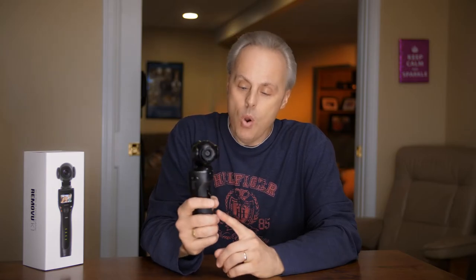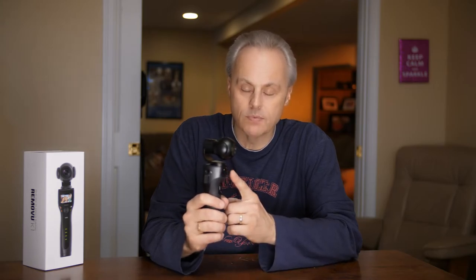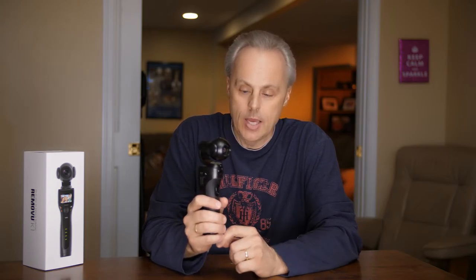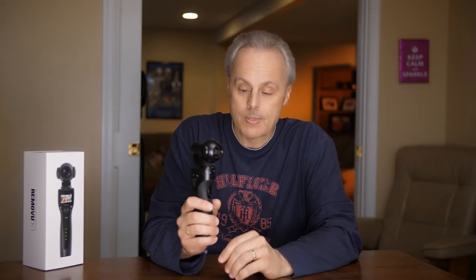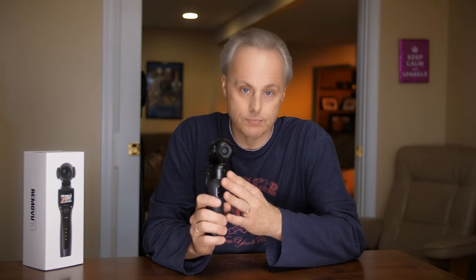I think it might work for vloggers, VJs, maybe even in news departments where you need to go out and get something quick — you turn it on and boom. I know there's been a comparison test out there between the Osmo and the K1, and as far as the onboard audio, the K1 definitely performs much better. I'll see if I can find that link and put it down there as well. The onboard mic seemed to perform pretty well.